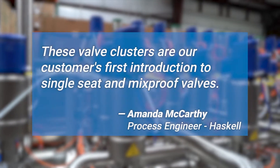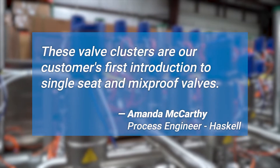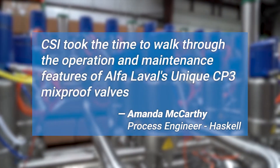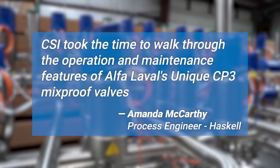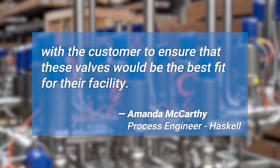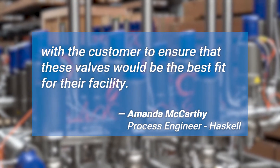These valve clusters are the customer's first introduction to single seat and mixproof valves. CSI took the time to walk through the operation and maintenance features of Alpha Laval's unique CP3 mixproof valves with the customer to ensure that these valves would be the best fit for their facility.